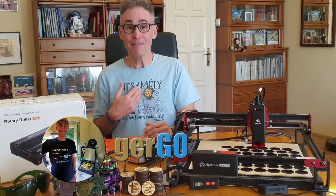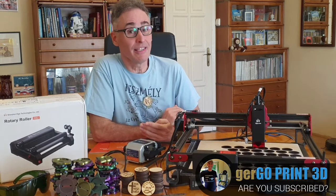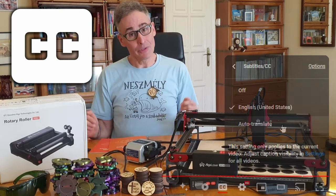I'm Gergo, and you're watching Gergoprint 3D, the YouTube channel dedicated to our 3D printing and laser engraving adventures. Be sure to check out my library of projects, reviews, and tutorials, all with curated, high-quality subtitles.